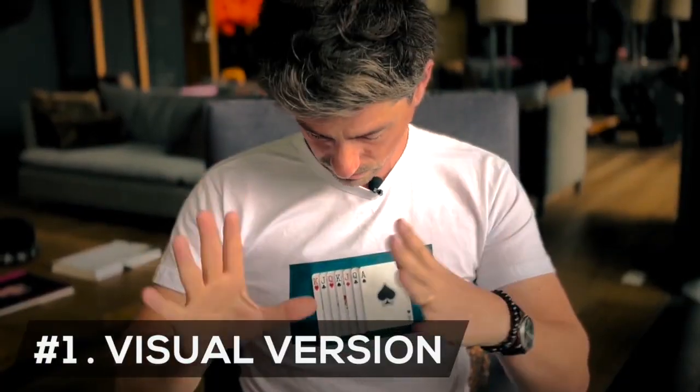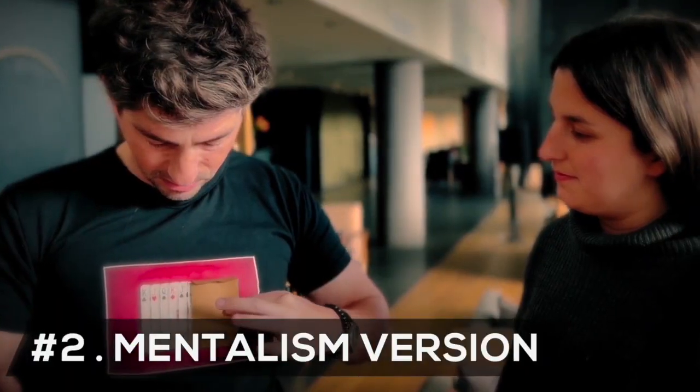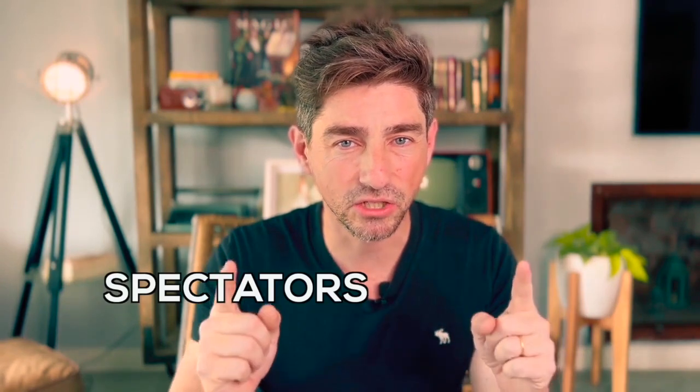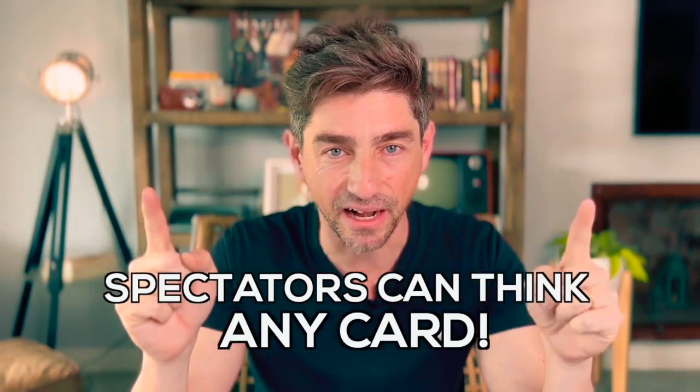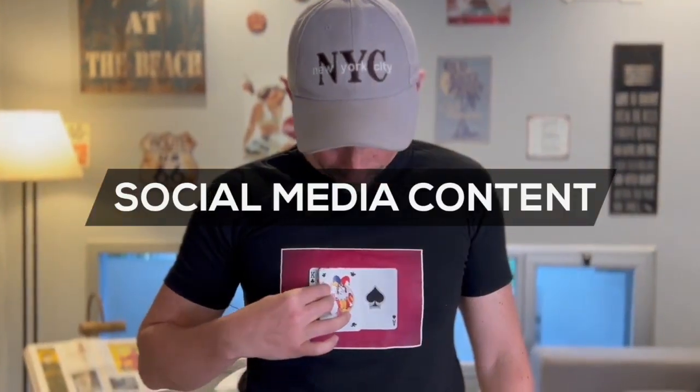In this product, I include two different versions: a visual one, where the chosen card is flagged out of the t-shirt in front of the spectator, and another with a thought card that disappears before being named and appears inside an envelope. And the best part — spectators can think any card. I will teach you how to perform it in person, virtually, and even as social media content.